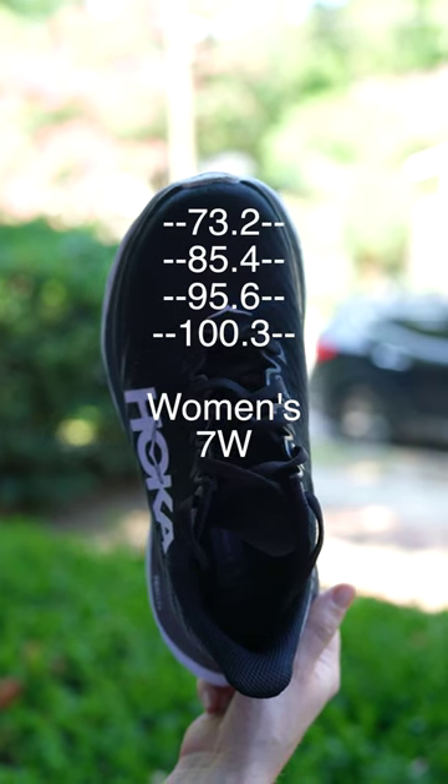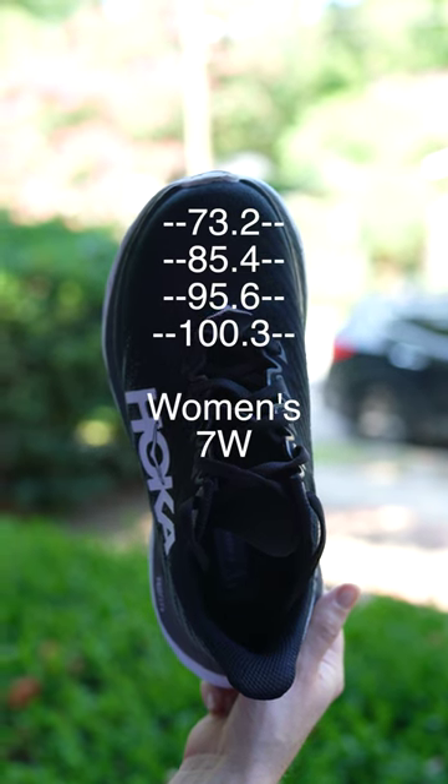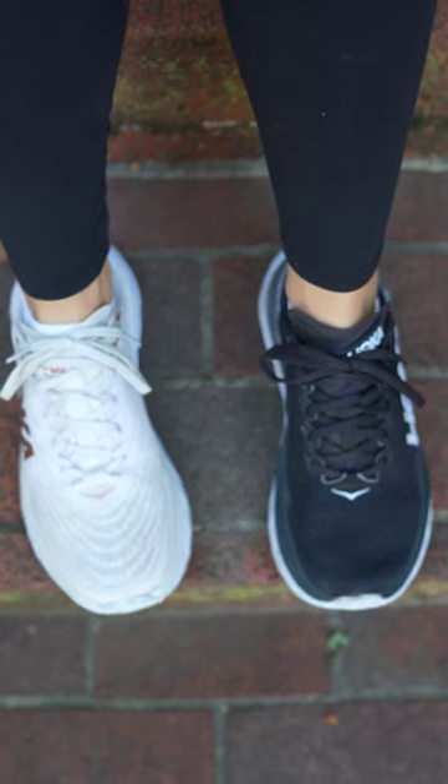When I run in the 7 wides, I feel pinching close to my midfoot and the 7.5s actually feel roomier. For these Hokas, I'm sticking with the half-size up instead of the wides.